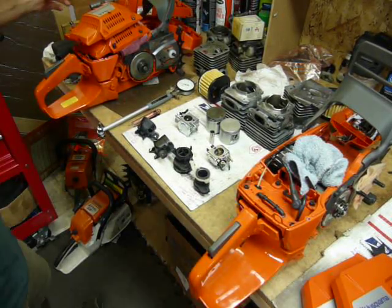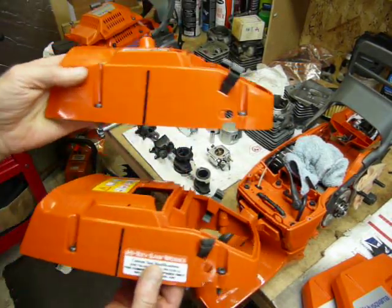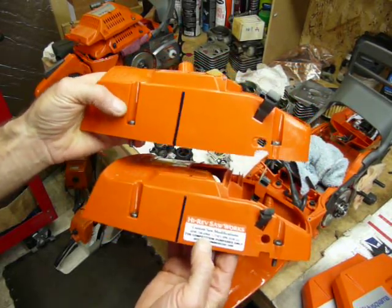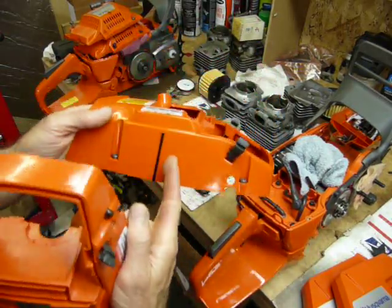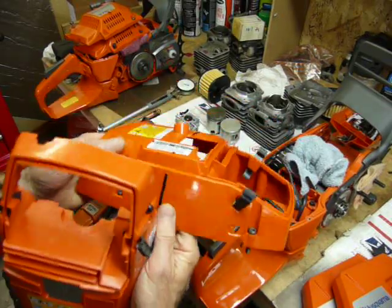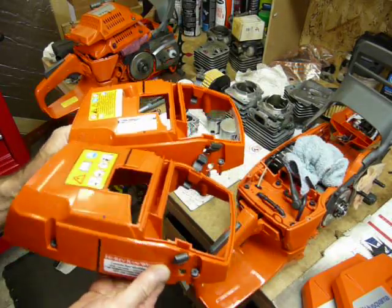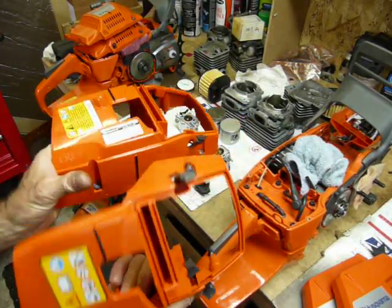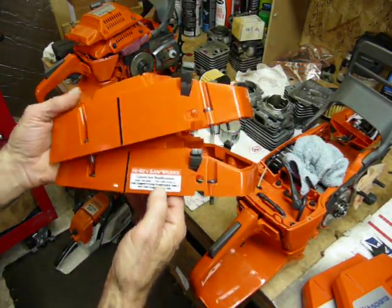Looking at the cylinder covers themselves — X-Torque on top, standard 372 on the bottom — it's about a half inch taller. The only difference other than height (the bolt pattern is the same) is the hole that allows access to the decompression relief valve. On the X-Torque saws it comes up through the top; on the 372 and XPW it comes out the side.